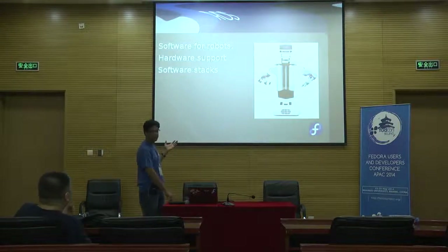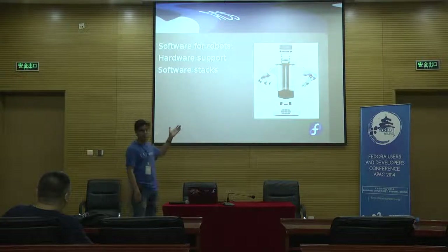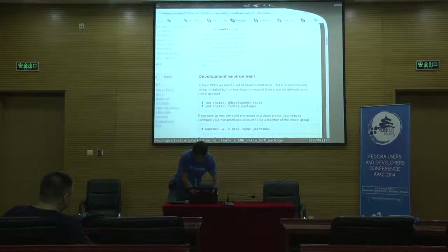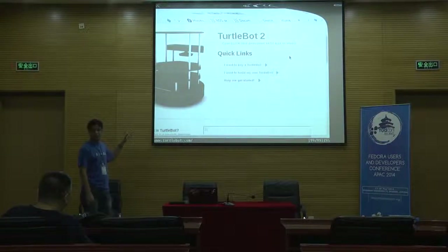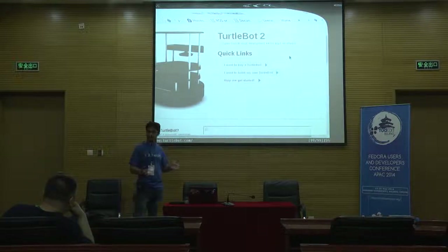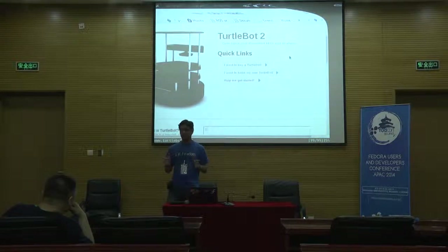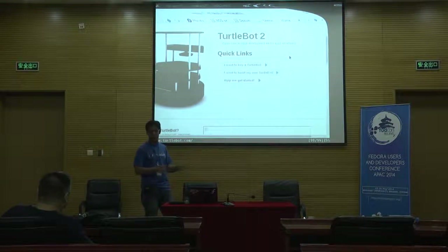The important part of ROS is that you program using either Python or C++, and all of this is at a very high abstract level. So the code I write for the PR2 will work on any other robot that works with ROS. For example, here's another robot — much simpler than the PR2. All it has is wheels, a wheel encoder, and a Kinect — the same Kinect you use for games. That Kinect gives you 3D vision, so you can program it to walk around your house. The code you write for the PR2 is the same code you write for the TurtleBot, because the sensors are abstracted completely — they're just nodes. The TurtleBot is open source, the PR2 is open source, all of ROS is open source, so you can take over the hardware, the software, and do what you want.